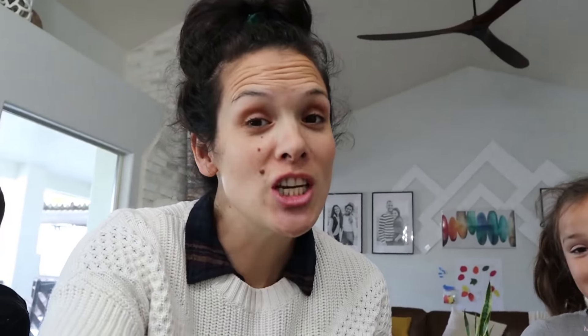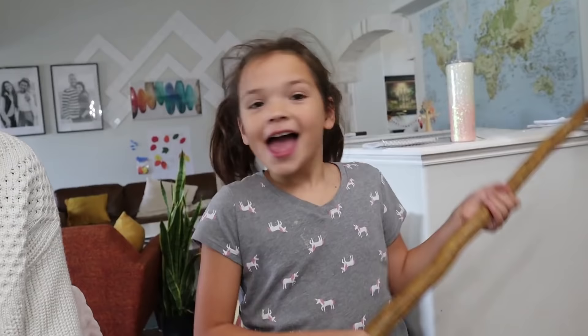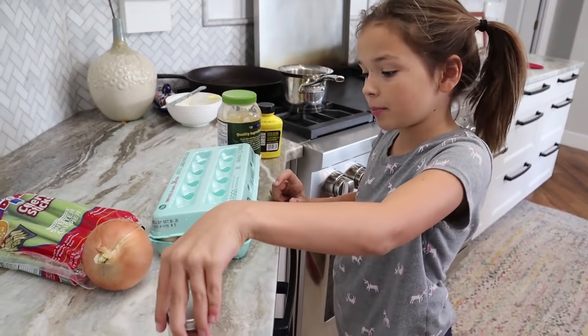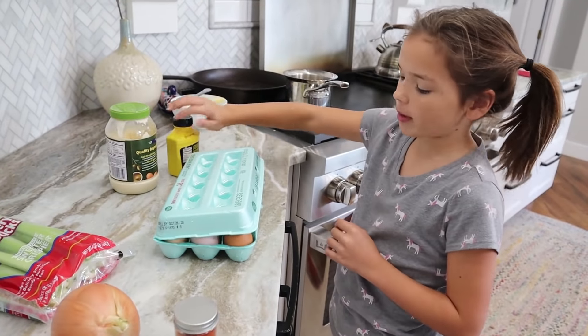Our first chef of the day is Evie. She chose this recipe all by herself. So Evie, what are you cooking today? Egg salad! She insisted on not having deviled eggs, so this year we're going to be having egg salad. Let's start cooking. First we need all these ingredients: smoked paprika, onion, celery, some mayo, Dijon mustard, and eggs.